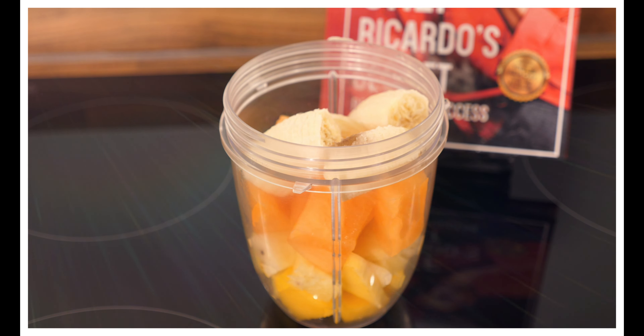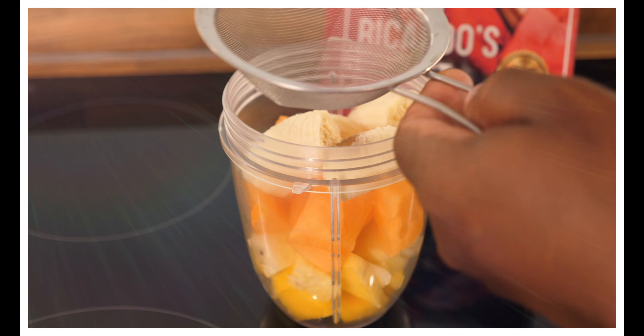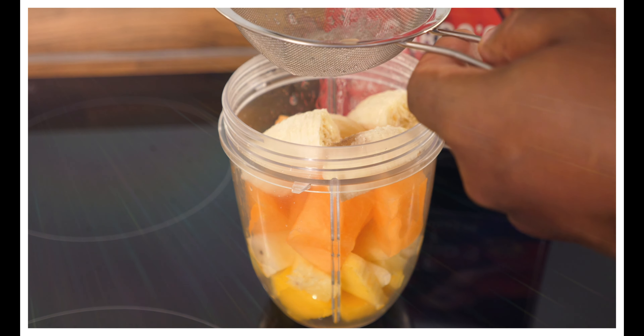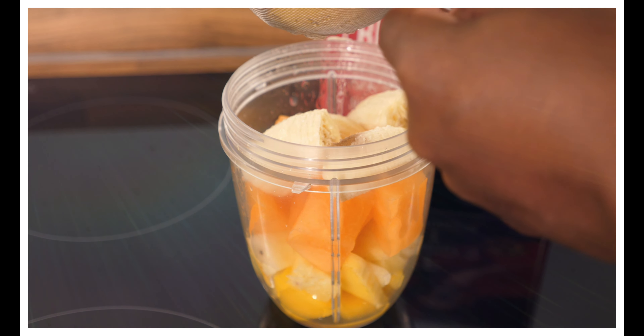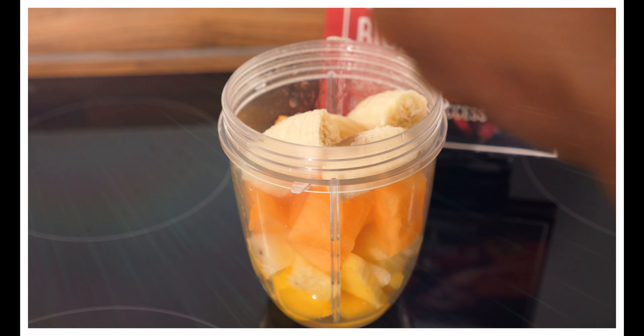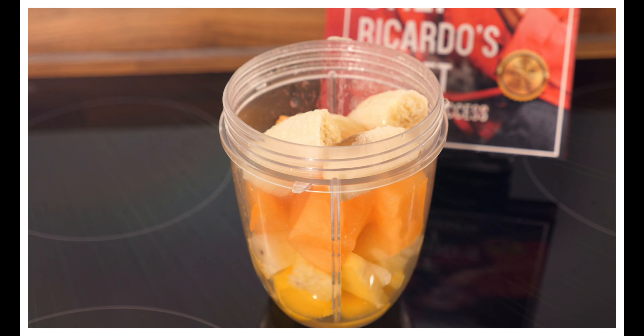What we're going to do is squeeze some lemon juice — this is half a lemon's worth of juice inside of it. Lovely, and we're going to put a little piece of ginger in as well.